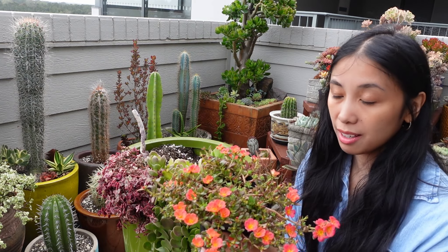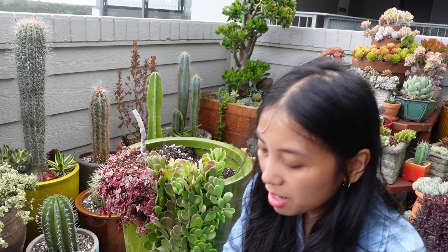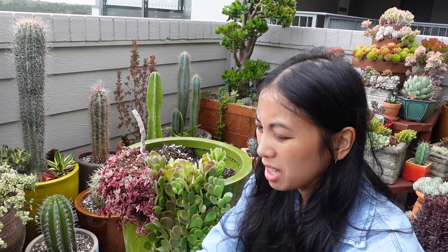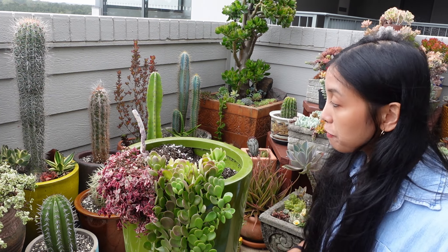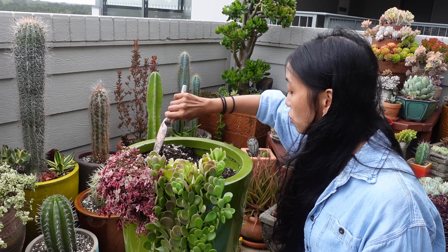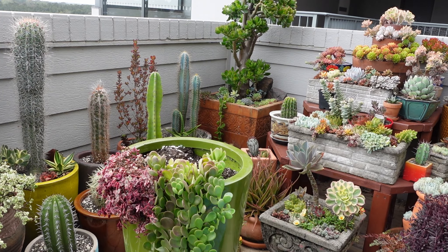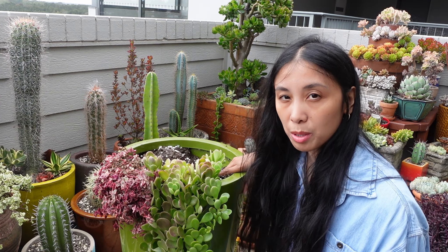This is so pretty. Because it's summer I'm not going to mess around with the roots too much — maybe just loosen them a little bit at the bottom. I'm just going to shove the whole thing in, and what I might do is pop a little bit more soil to the side so it's got lots of soil to be buried in.